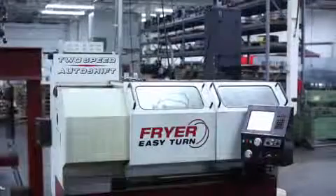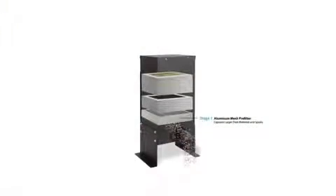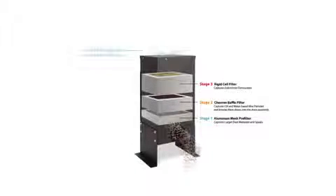The E300 is most effective when accommodating a single machine or enclosure. The unit operates by collecting the contaminant-laden airstream into the collector's inlet plenum. The airstream then turns and passes up through a multi-stage filter system, while the clean air is exhausted through the top of the unit.